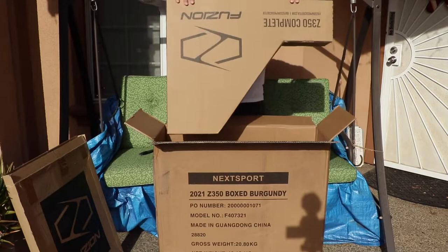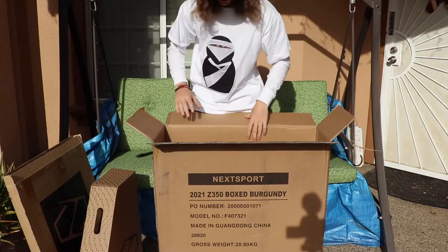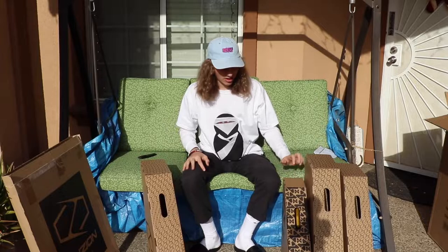Looks like there's going to be four scooters in here. I'm gonna take all these out and lay them down on the side, then unbox each one individually.